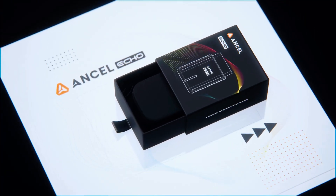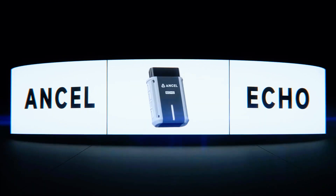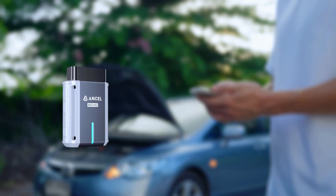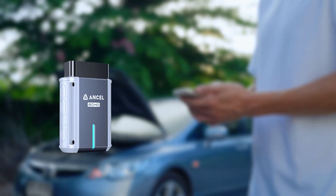So, should you get the Insale Echo OBD2 Bluetooth scanner? Absolutely. If you want to save money, diagnose your car like a pro, and avoid unnecessary repairs, this is a must-have gadget.